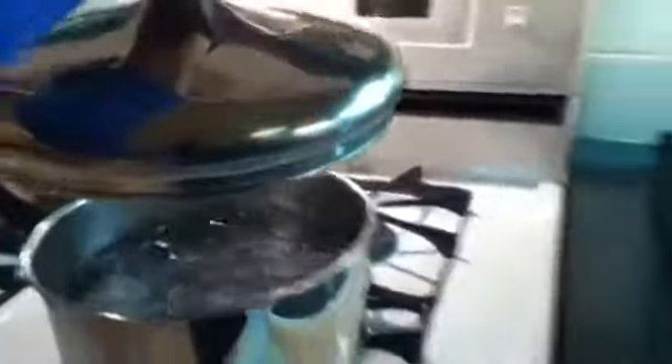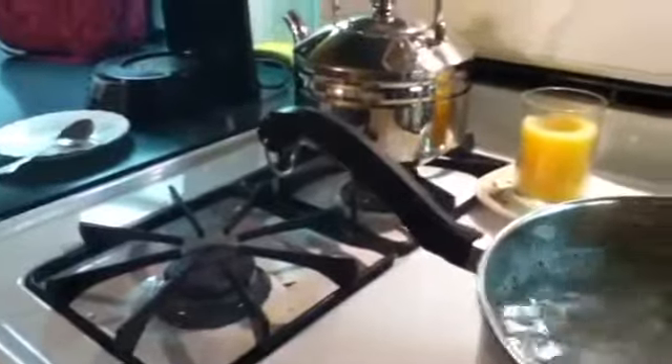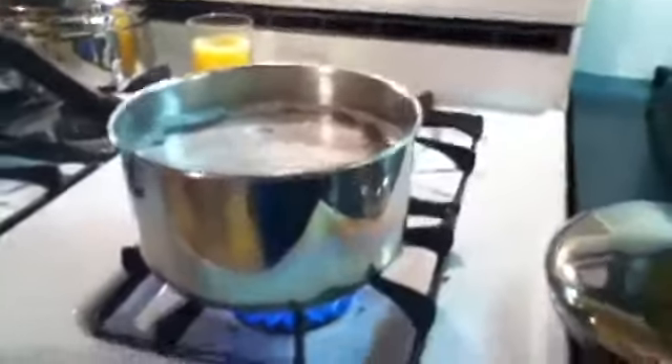The water is boiling, so I'm just going to turn it down a little. Then I'm going to pour some oil in and turn it up a little bit. I'll take the fork and start stirring. I wasn't sure whether to leave the lid on or off, but my mom said to leave the lid off.